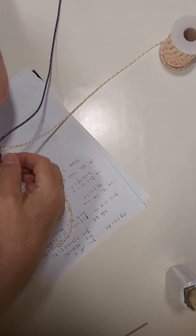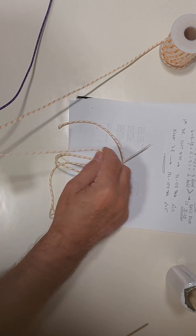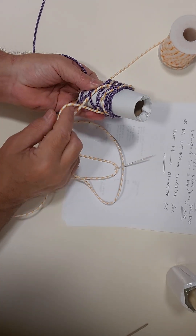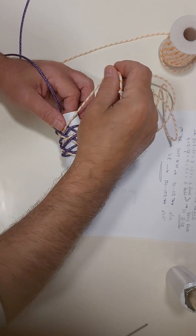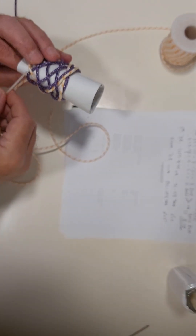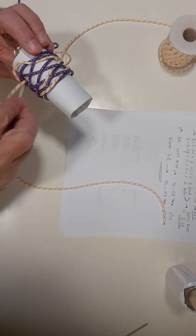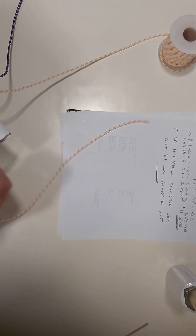Over, under, over, under. I put the paper there because it's not the same. Over, under — I put it so it's where I must tie it, doing what the standing end is doing: over, over, under two, over. We must pass over, over this, in order to create the — under two, over one.